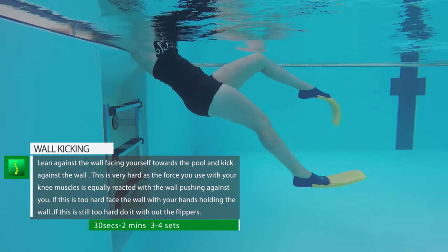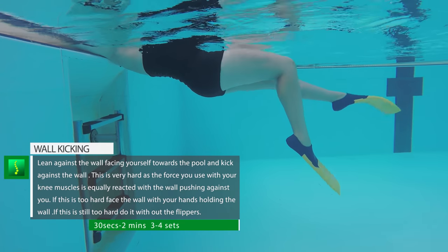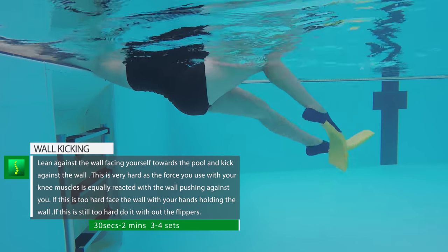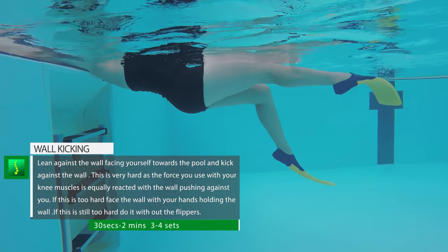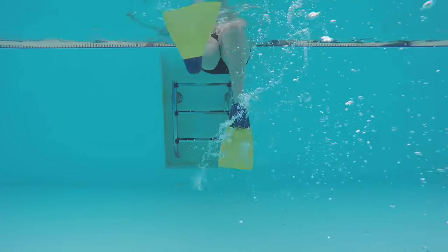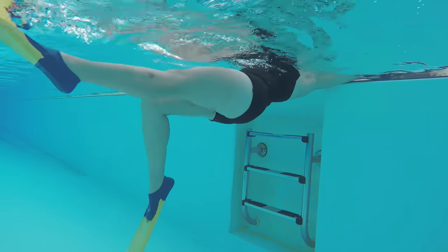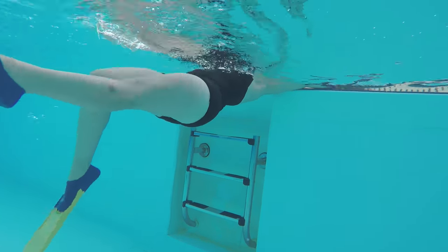Flipper kicks with your back against the wall are incredibly tough on the knees, since you're not moving anywhere and the force of the wall works against your knees as well. Concentrate on working your VMO and contracting those quadriceps. Try to do this slowly at first and build up speed, otherwise you'll tire yourself out. If this is too hard, face the wall, have your hands against the side of the pool, and kick towards the wall instead.